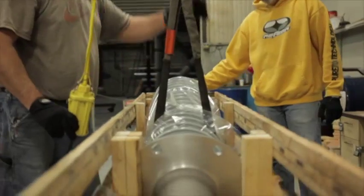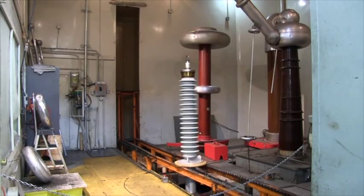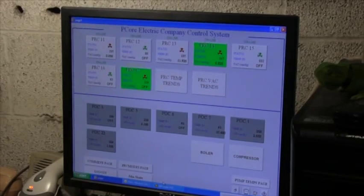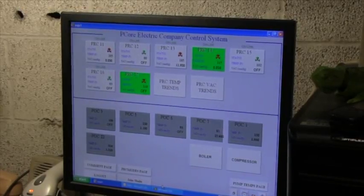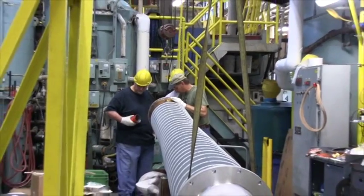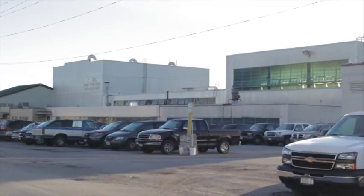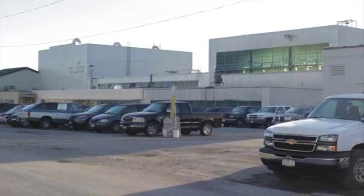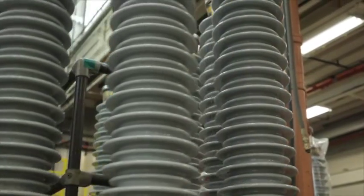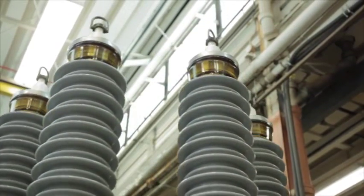With manufacturing and testing complete, the bushing product is ready for packaging and shipping to the customer. Most well-designed bushing products that are manufactured under controlled processes and tested according to industry standards should provide their users with 30-plus years of uninterrupted service with proper usage and upkeep. PCORE Electric Company's manufacturing and testing facilities have a track record of bushing products with over 40 years of outstanding field performance.